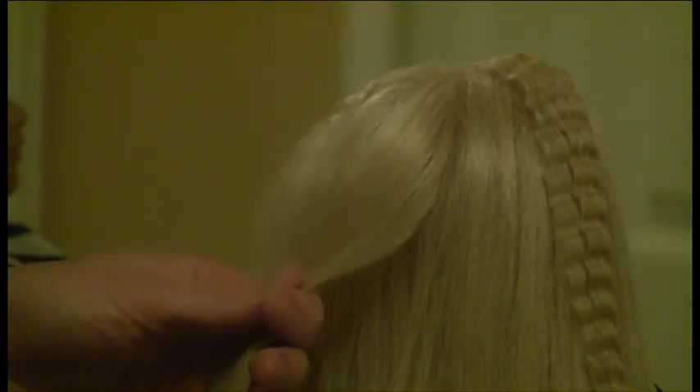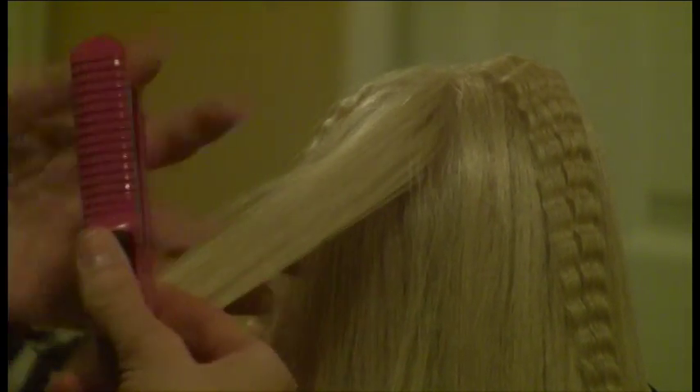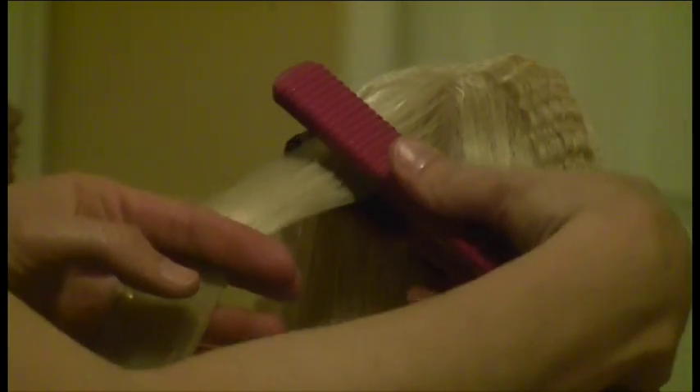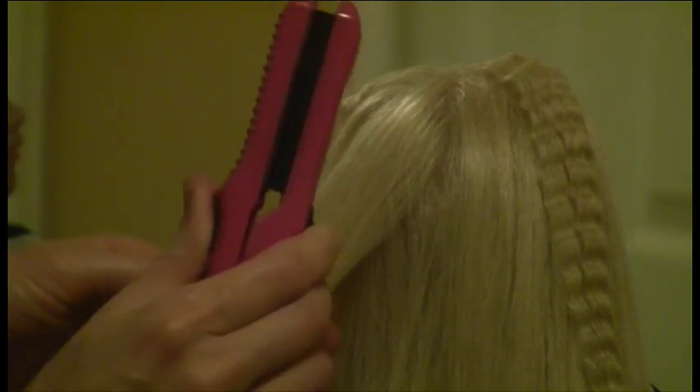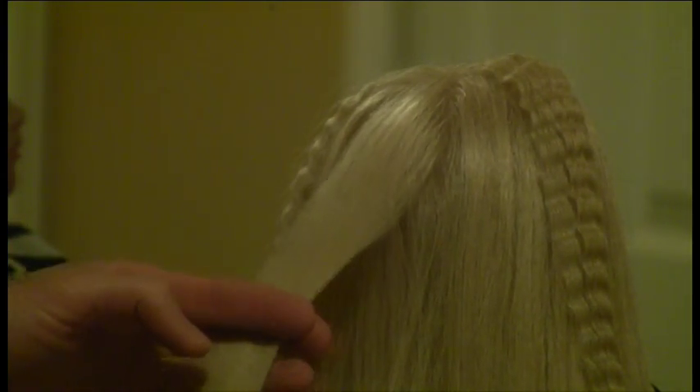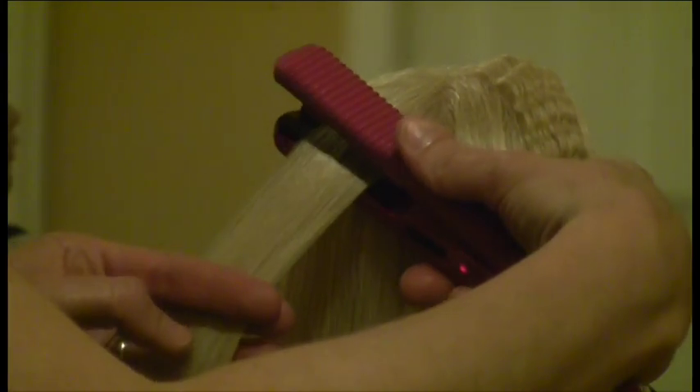So we're going to comb it out nice and smooth, and we're going to start from the top. We're going to not leave the crimper clamped too long — the basic rule is three seconds. So we're going to clamp and count to three and lift.